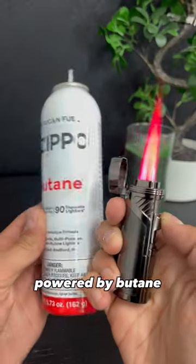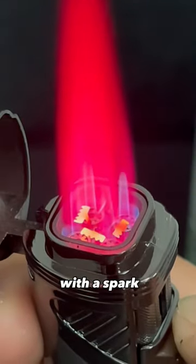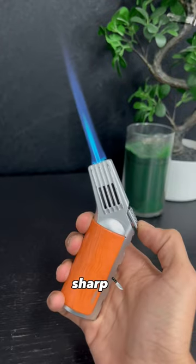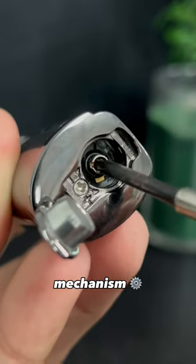Torch lighters are powered by butane, a flammable gas that is squeezed out at high pressure, and burns in contact with a spark, giving us beautiful, sharp, colored flames. The major issues with this type of lighters happen in the gas release mechanism.